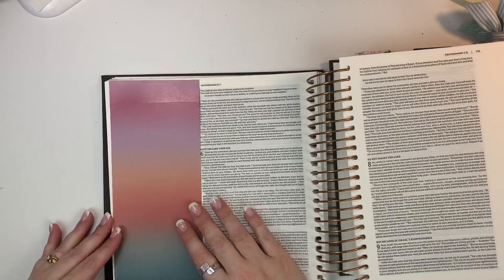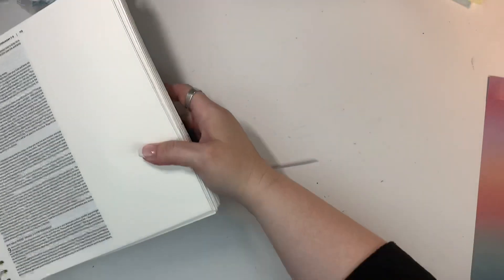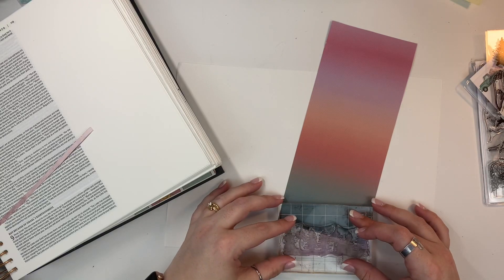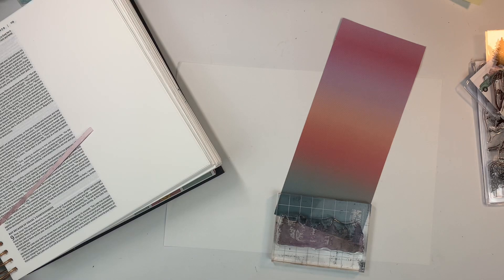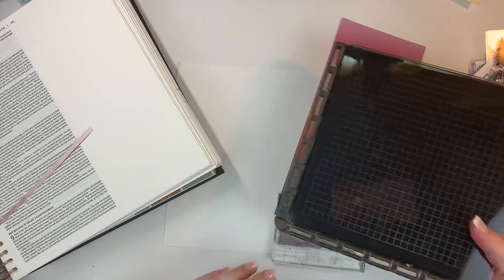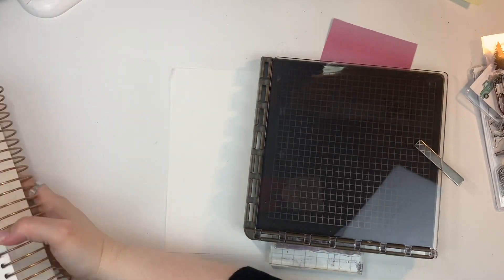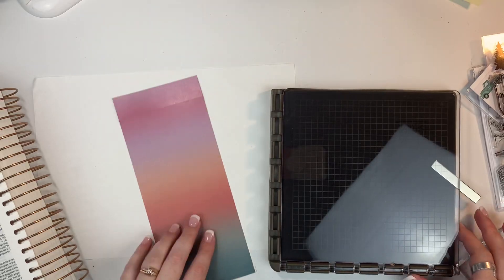Now it fits perfectly from the top to the bottom. This paper to me kind of reminds me of sunsets, so I'm going to use this tree line down in the green area of the paper. I was getting ready to stamp it and then I realized that just the other day I got my stamp positioning tool in the mail. I saw Taryn with one of these and I've been wanting one for a while, so I finally splurged. This one is from Stampin' Up.